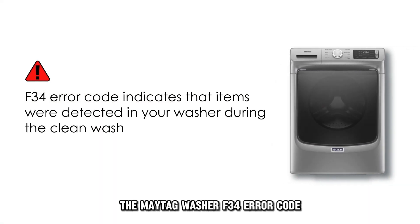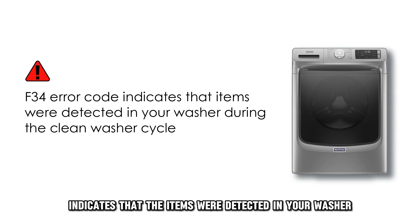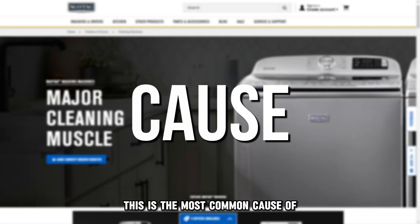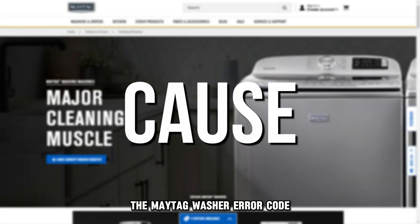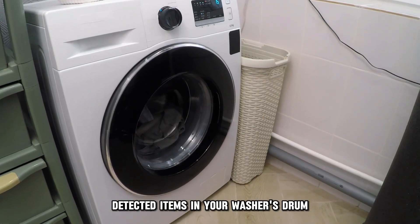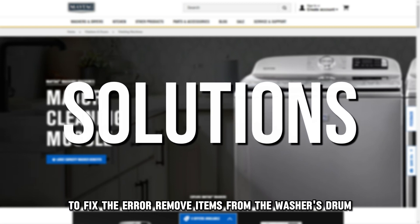The Maytag Washer F34 Error Code indicates that items were detected in your washer during the clean washer cycle. This is the most common cause of the Maytag Washer error code: detected items in your washer's drum. Now let's look at the best solutions you can apply to fix the error.